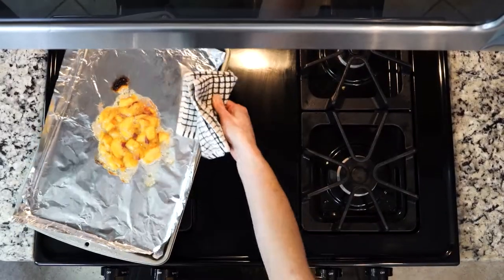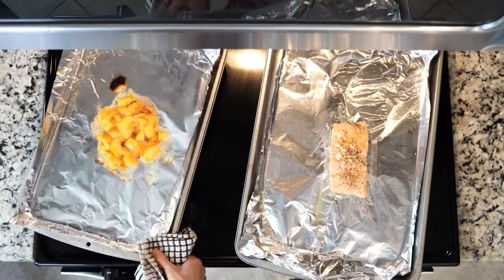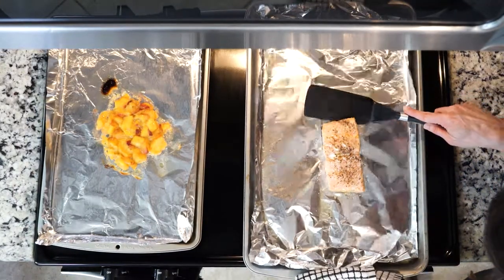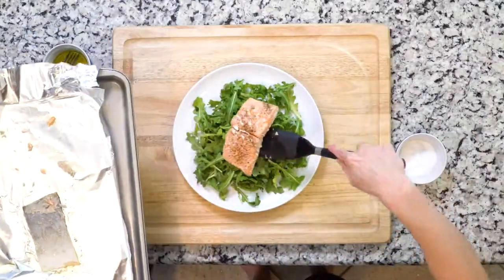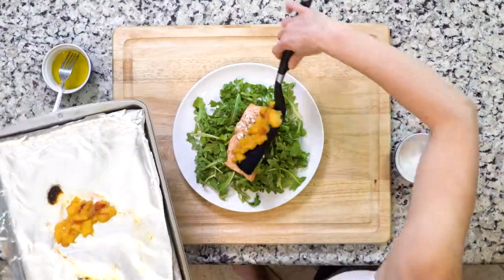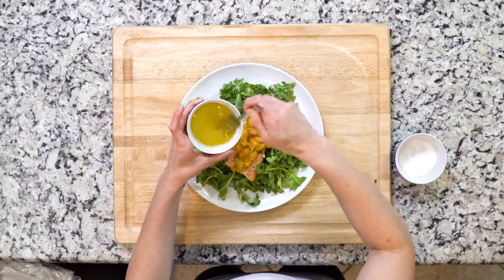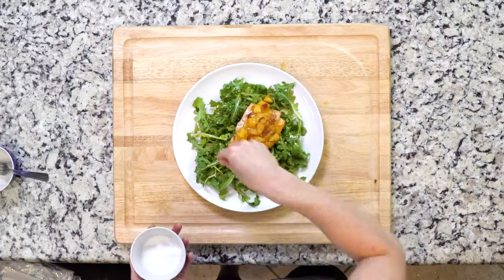When the fish and peaches are done, take them out of the oven and let them cool for a few minutes, about five. Once cooled a little, use a spatula to separate the flesh of the fish from the skin. Then place that fish on top of the arugula and put the peaches on top of that. Re-whisk the dressing because the oil and vinegar will probably have separated, then drizzle it on everything with a small pinch of salt if needed. Grab a fork and let's eat.